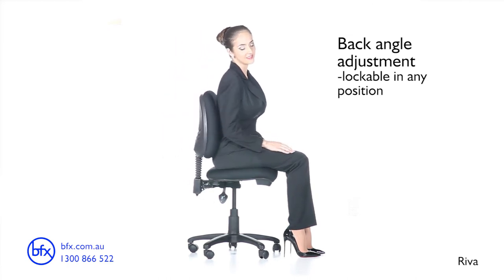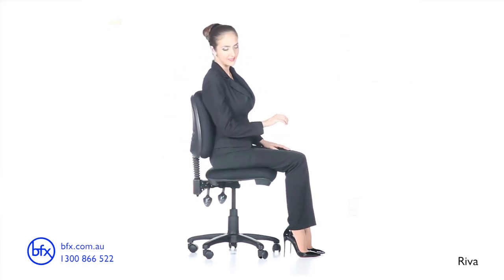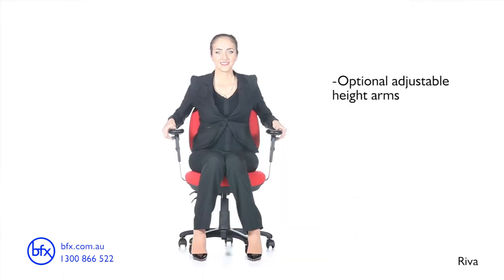The long lasting comfort of injection molded foam. The optional adjustable height armrests can be used to minimize tension build up in the shoulders.